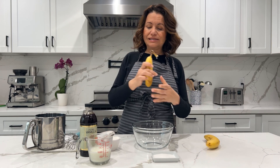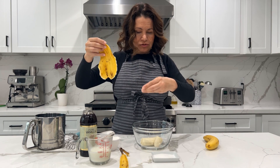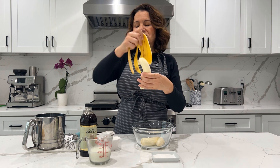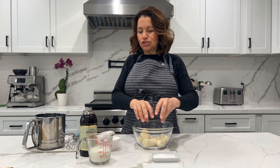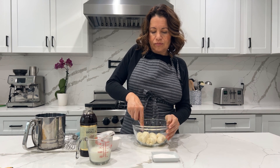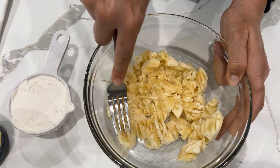First we're going to take our two bananas, peel them and put them in this bowl. Just two — this is all you need. You'll probably get about maybe six or seven little pieces, a very delicious treat. So what we're going to do first is mash up all the bananas.